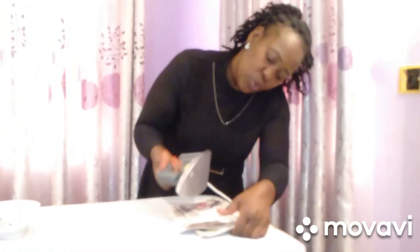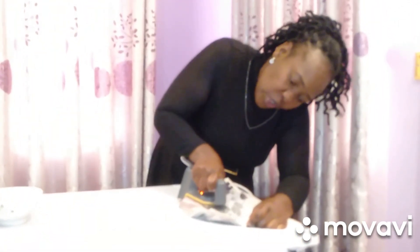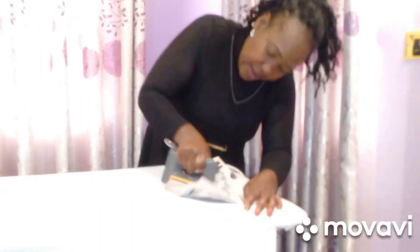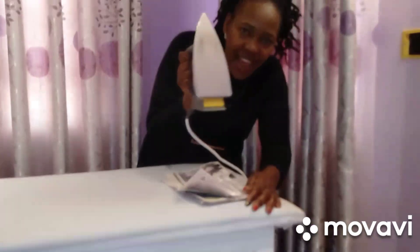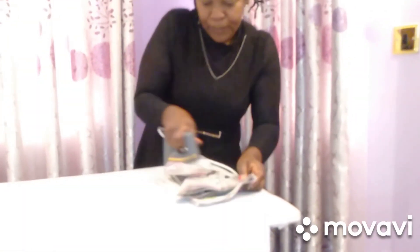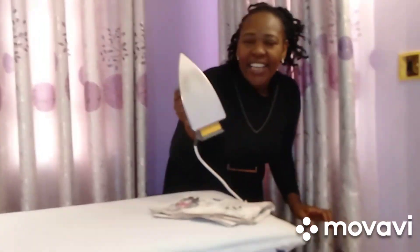I think, guys, the iron box should be hot — it should be hot so that you can get the best results. The stain is gone, the stain is gone!